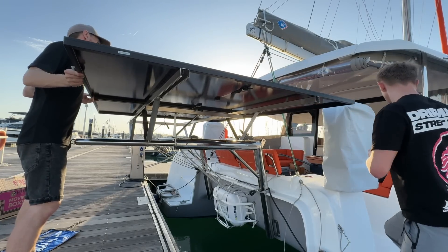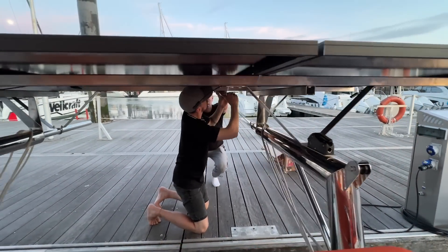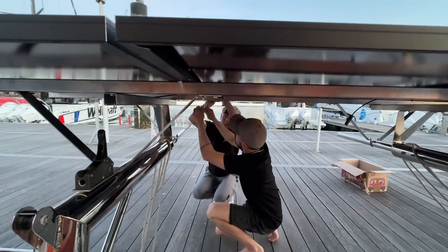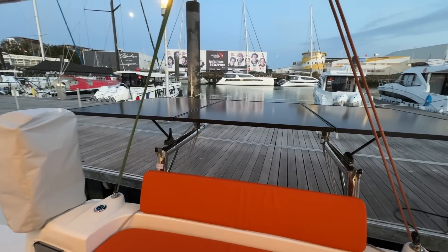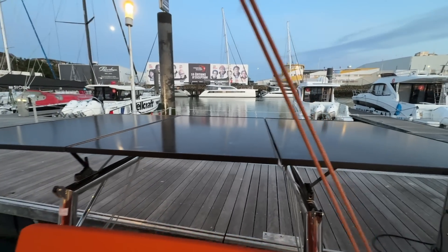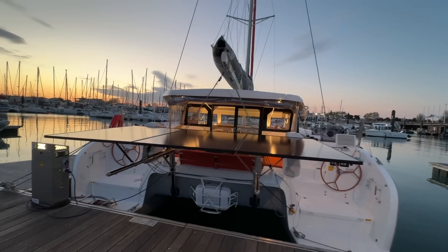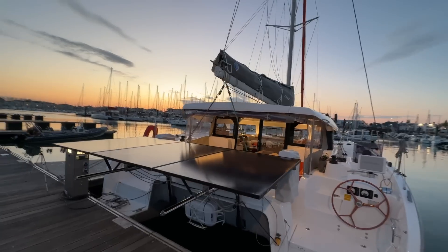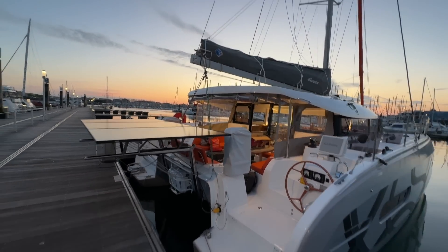Once we were 100% happy that every part of the frame was exactly in the right place, we went round and firmly tightened every bolt. And we are done. What started as a very expensive problem turned into some creative design work and finished up as a custom-made frame for our solar panels, which was actually pretty easy to install at a fraction of the cost. We may be biased, but how good does she look on the back of Runa?